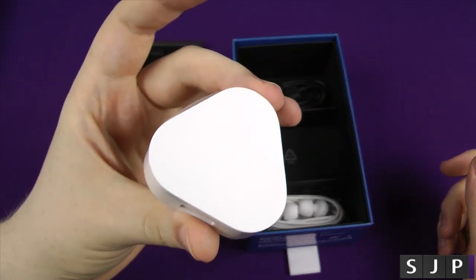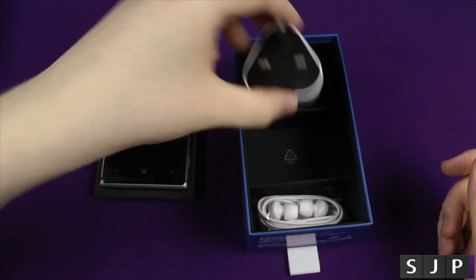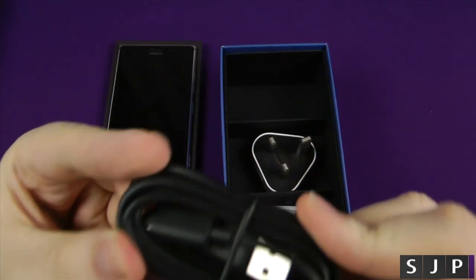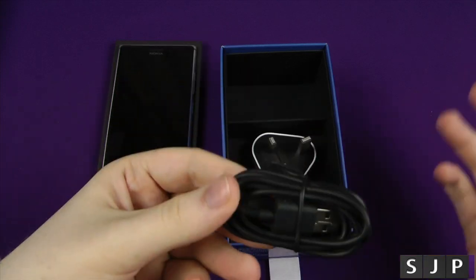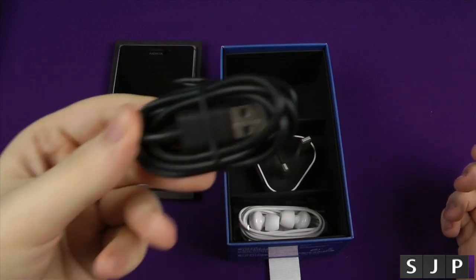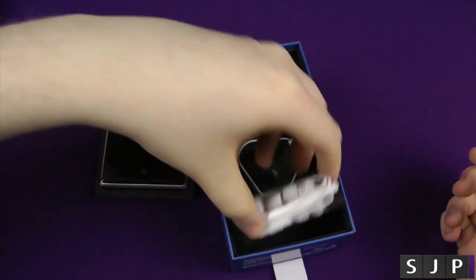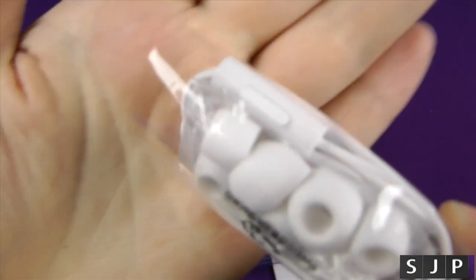Obviously I'll get the UK plug adapter - wherever you are in the world, you will get the relevant plug adapter. Mine is just a 3-pin UK plug adapter. And your micro USB for charging and syncing. I must say, it's a bit of a silly one, but both Nokia and HTC always give the best quality cables I've ever had. Big props to Nokia for including a good cable, and some very nice white-looking headphones as well - got a little push button on there.